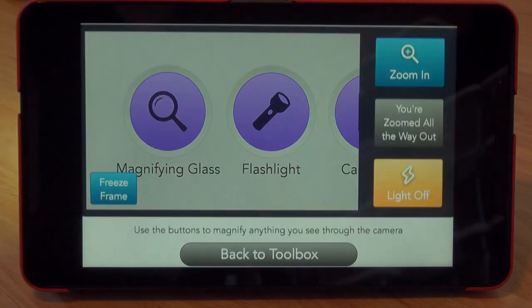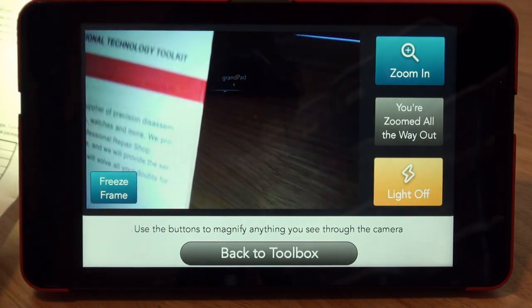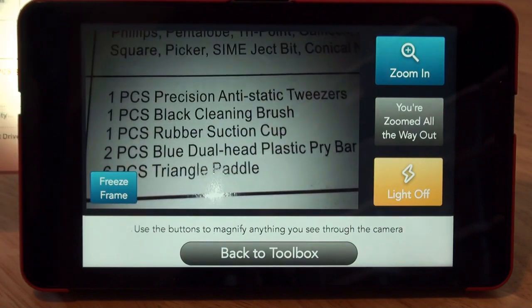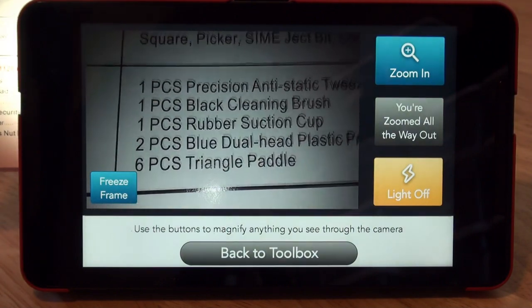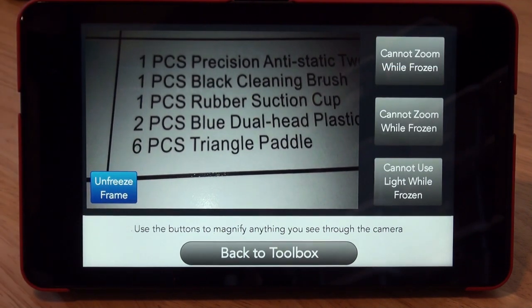Let's try the magnifying glass — it looks like that turns on the camera. I'm going to grab this manual with tiny print. You can see I can magnify small print rather easily, and then if I'm having trouble holding it steady, I just press freeze frame and it'll hold that image.